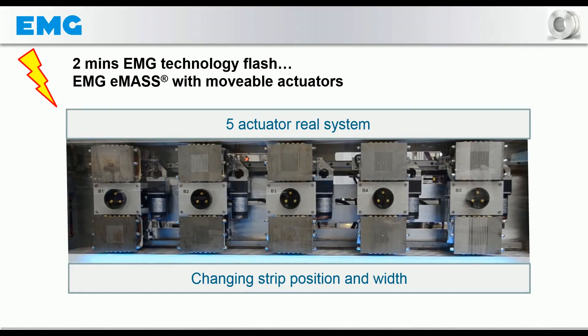This short video shows how the actuators are arranged in a magnet box of the EMG-EMAS electromagnetic strip stabilization system, and how they automatically follow any strip position and adapt to the current strip width with an optimal position.